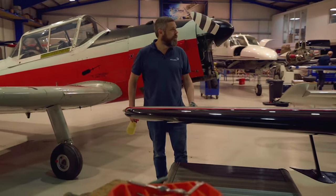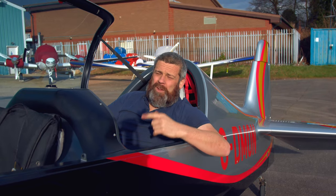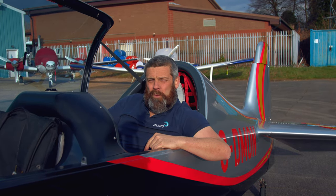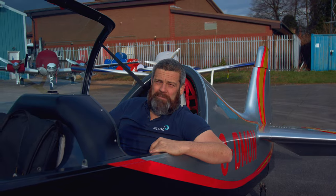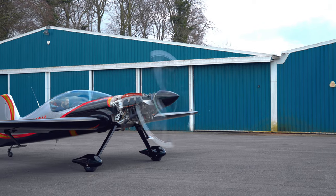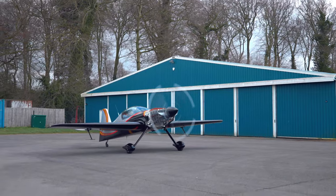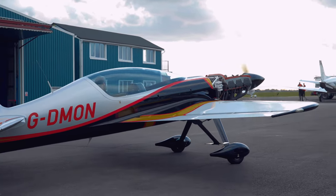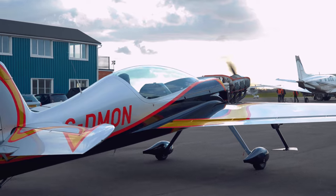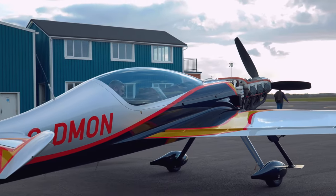So the physical side of the inspection is complete. Next thing we've got to do is a ground run and leak check — doing a ground run to make sure all our temperatures and pressures are in the green, and a leak check to make sure we've got no leaks from the oil filter that we disturbed earlier. That ground run's blown me whiskers off! Now that we know the T's and P's are in the green, everything's good, there's no leaks — let's crack on with the paperwork and get it released.